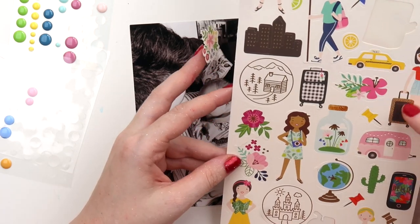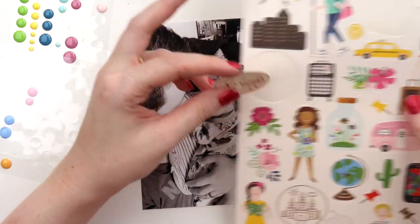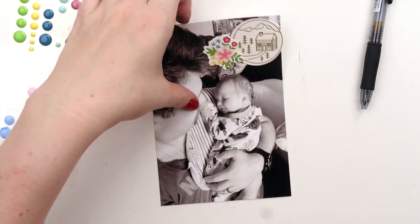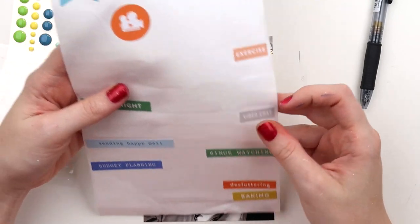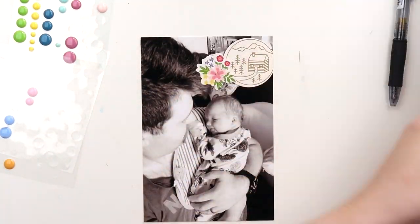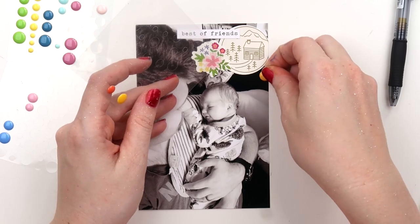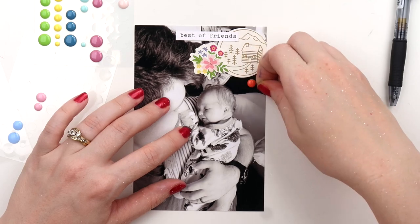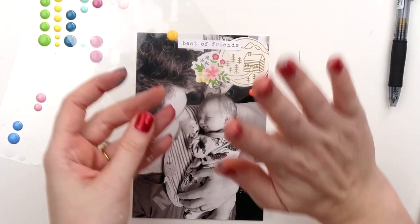So that's my challenge for you this week: choose a sticker sheet you've had trouble using up because some of the phrases or icons are a little specific, and keep it on your desk. If you want to extra challenge yourself, choose three sticker sheets and pop them on your desk in a container or pegged together so you can easily flip through them. Every time you do a project for the next month, look at those three sticker sheets first before you reach for your favorites or that new shiny thing you just purchased.